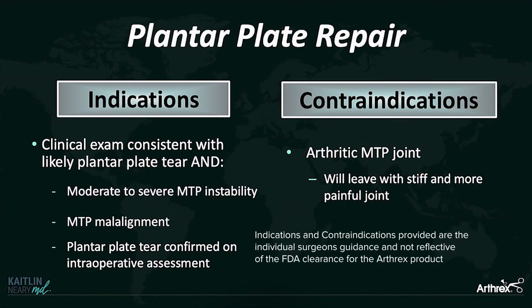My indications for a plantar plate repair are a clinical exam consistent with a likely tear, moderate to severe MTP instability, any malalignment of the MTP joint — dislocated toe, crossover toe — or a plantar plate tear confirmed intraoperatively. I do have one contraindication: if they've already got an arthritic MTP joint, I would not recommend a plantar plate repair, as that's just going to leave the patient with a more stiff and painful joint.